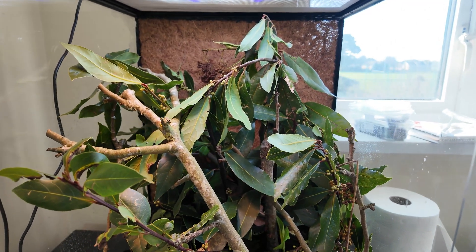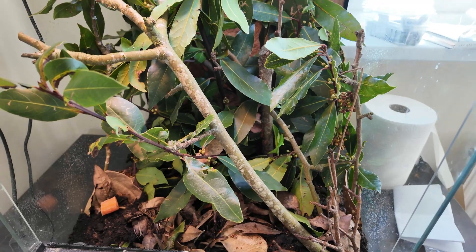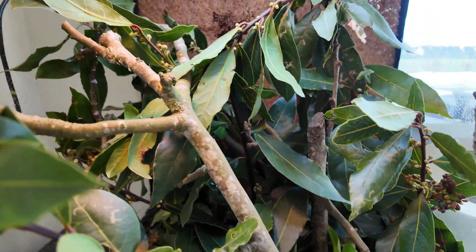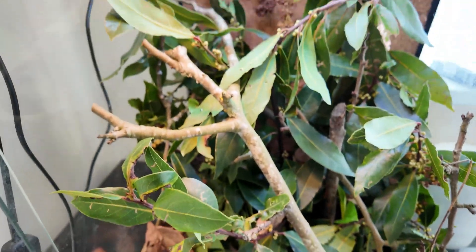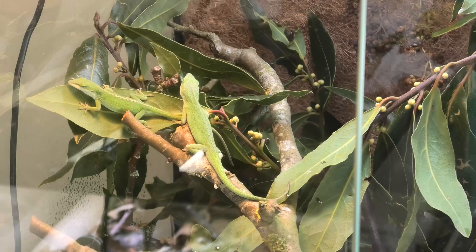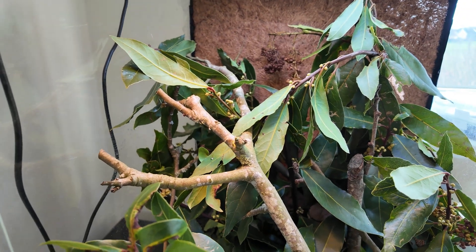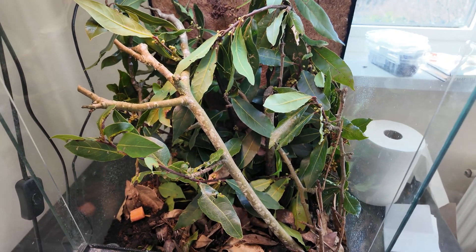I went outside and got a load of branches off my bush, cut that back, brought them in, dug them into the substrate, made it look really thick and bushy. I took this branch here and dug it down to the substrate so it's standing up nicely — it's now the basking spot. The male likes to sit here and let the girls know this is his territory, head bobbing and displaying from this prime position.